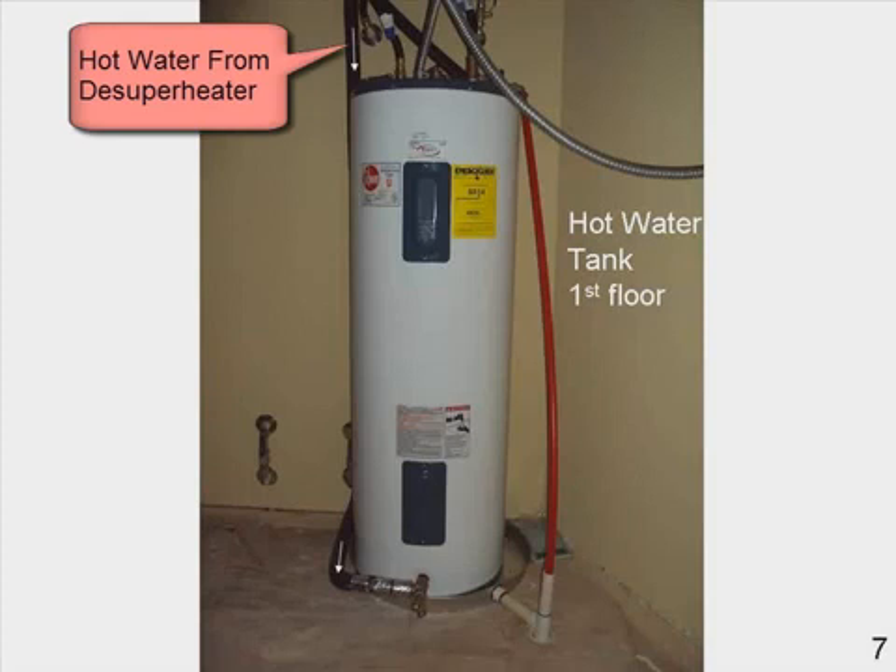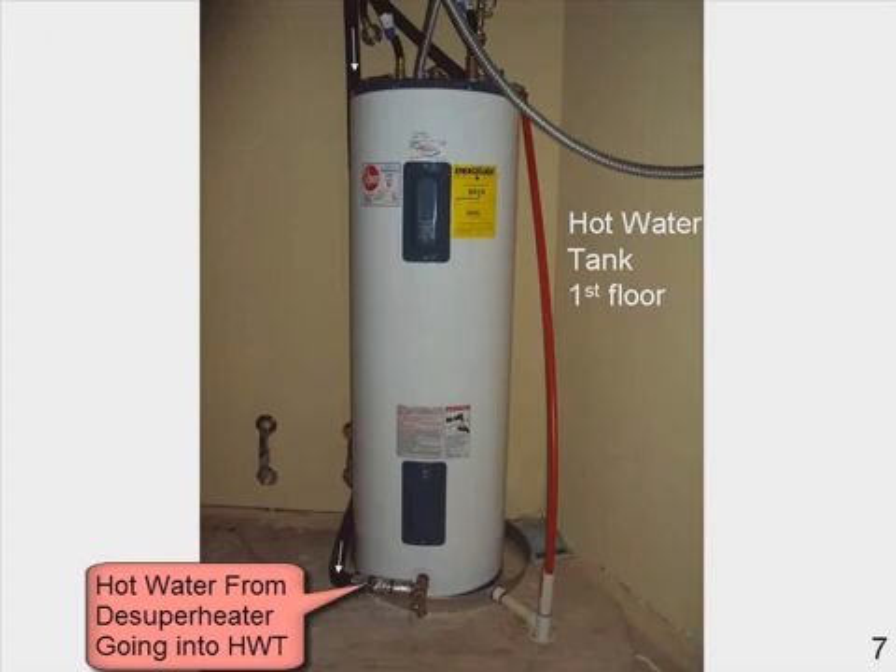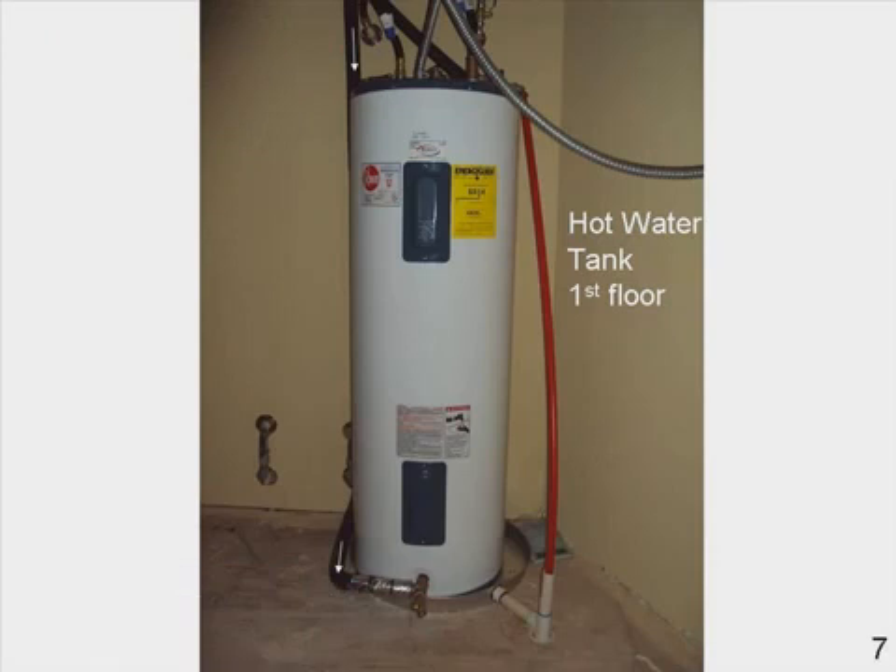Here we have the hot water tank on the first floor, and the hot water from the de-superheater comes down. The hot water goes into the hot water tank.